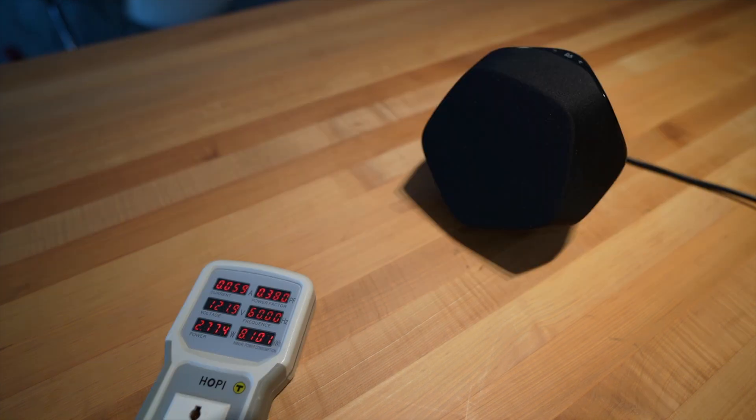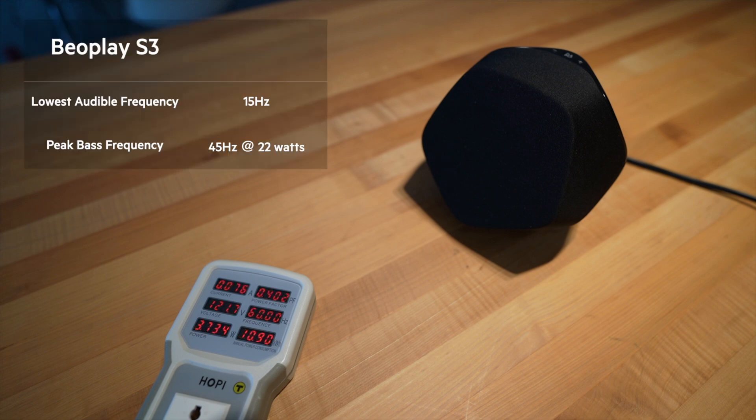The BeoPlay S3 first started producing audio around 15 hertz and peaked around 45 hertz at 22 watts. This simply means the BeoPlay S3 was able to start producing bass at a lower frequency and has more punch — not surprising given its size. It has a lot more surface area, a larger driver to move air, and a lot more power behind it, but the HomePod Mini did just fine.